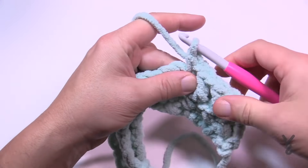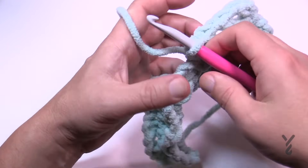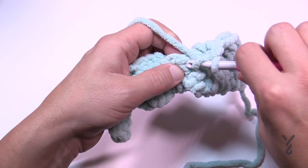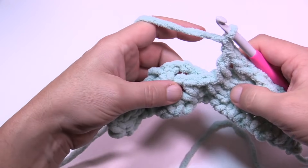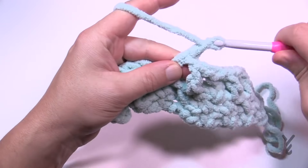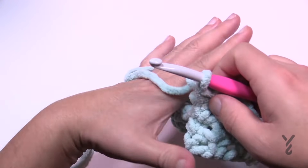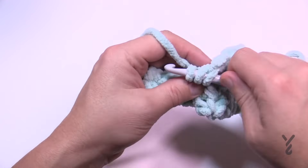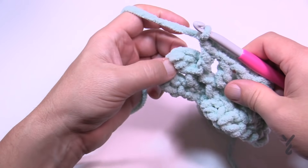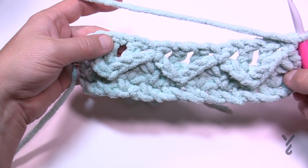Leave the herringbone alone in behind. Chain one and come into the next single crochet — there's a chain-one space in between. Double crochet in the very next one, then chain one, and the next single crochet that is holding the herringbone is the one you'll single crochet in. Think about it like bedpost pillars: double crochet in the first single crochet you see, chain one, double crochet the next one, then chain one and come back to the top. That was row number four.